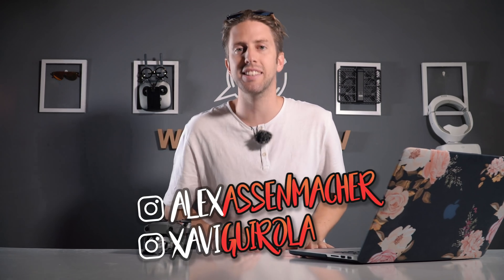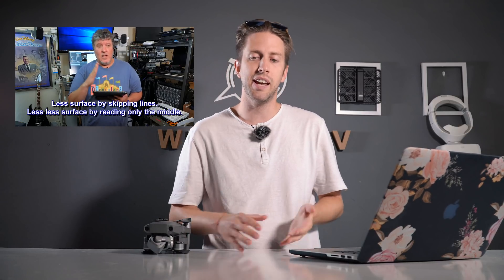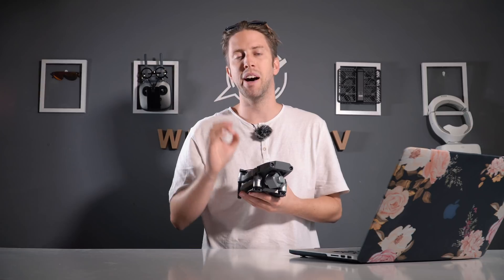Hello guys and welcome again. This is Alex Asmacher with Chivo on the camera. Right from the beginning of this video we want to talk about a video we found on YouTube made by Cliff Toten. He's done a very in-depth research and analysis of the Hasselblad 1-inch sensor camera from the DJI Mavic 2 Pro. We're going to leave you the link in the description — check that video out. It's really great; it's one of those videos that change your mind about something.